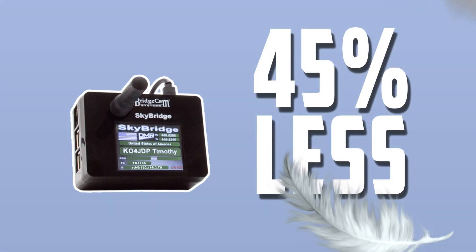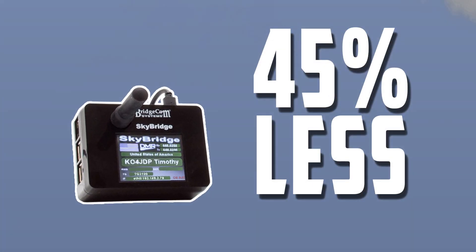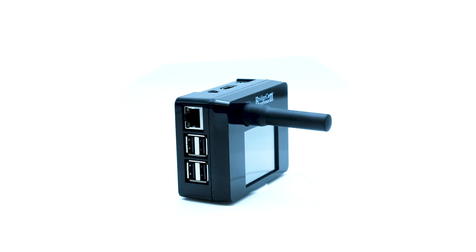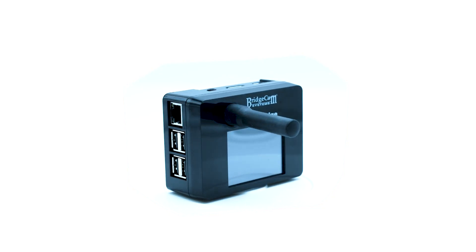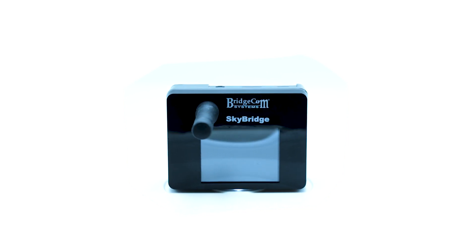Smaller size also means less weight. The new Skybridge weighs 45% less than the original version, making for a compact mobile hotspot that you can use while driving or on a walk. The new Skybridge case also fits much more snugly around the screen without losing its glossy finish present in the previous version. You'll still be able to read all your personalized information on the display, but now the case is just as sleek as a 2.4 inch LCD screen.